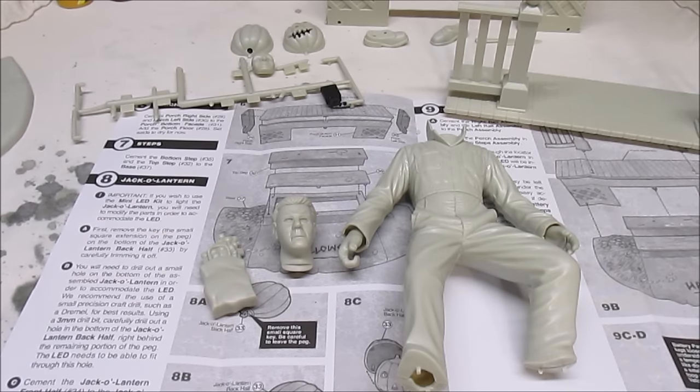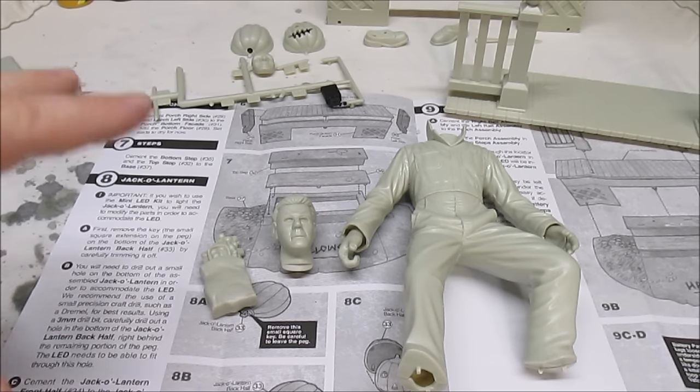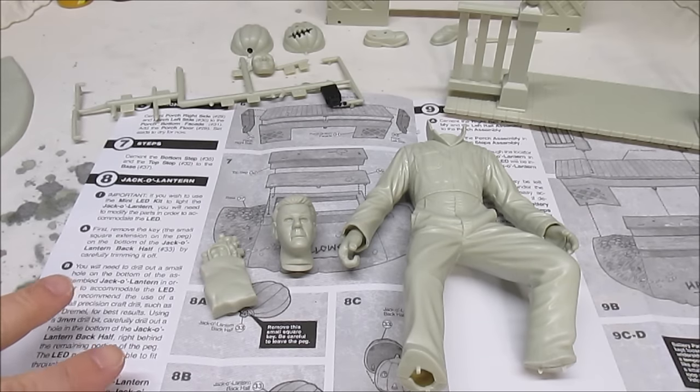Hey, thanks for coming back. This is part one of the actual build of the Halloween Michael Myers Mobius diorama kit. You saw the review and all the different parts. I've been gluing and filling a lot of stuff since we were last together. Right now the point is putting the last little bit of filler in certain spots, sanding down some seams, and getting ready to start painting.